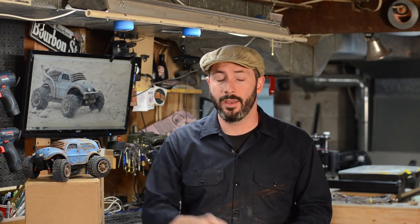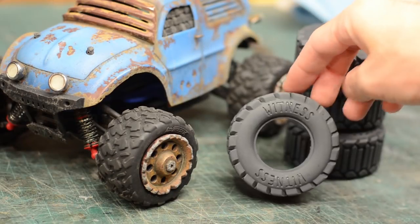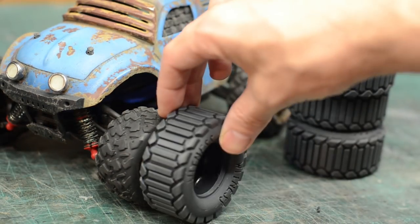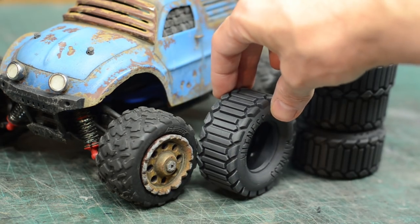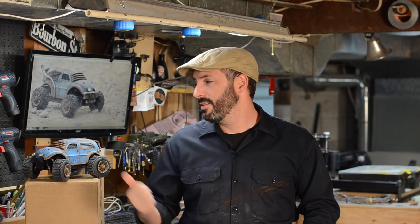That series of articles will be linked down below if you want to catch up on the build. Now there was one specific part of the build that I didn't really get to, and that was the tires. I had those boring old stock rubber tires on there and that simply will not do. One of the reasons I was incredibly excited to get my hands on the Form 2 is that printer can print in a flexible material, which immediately told me: Bill, you gotta make some custom tires for your little car. So follow along as we make some sweet RC car tires for my Mad Max inspired car.